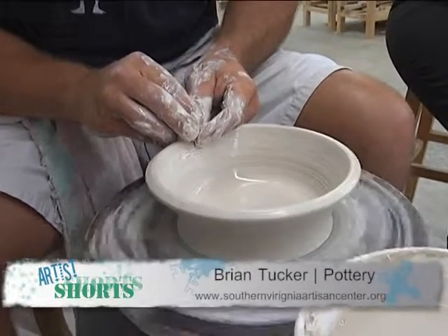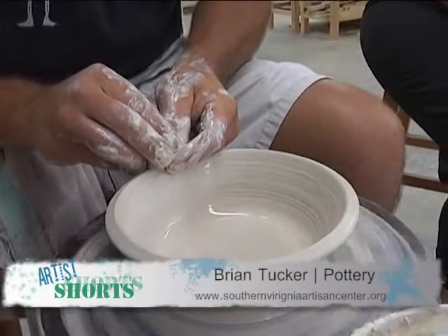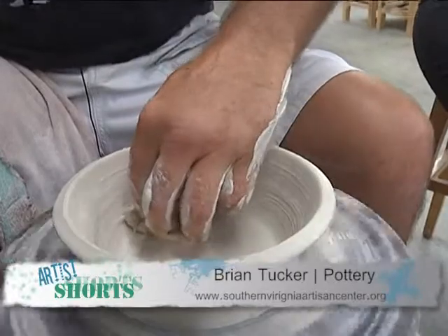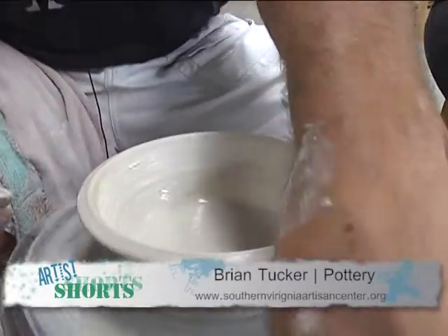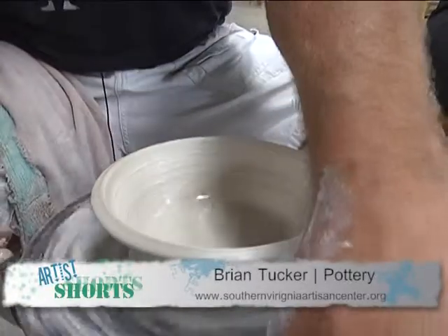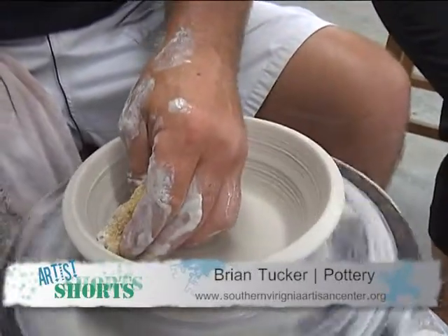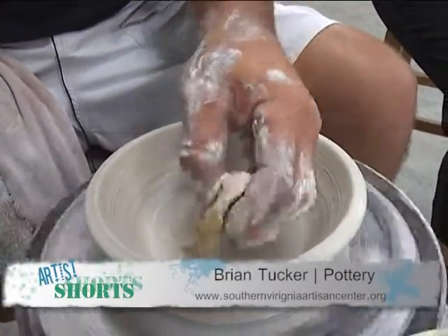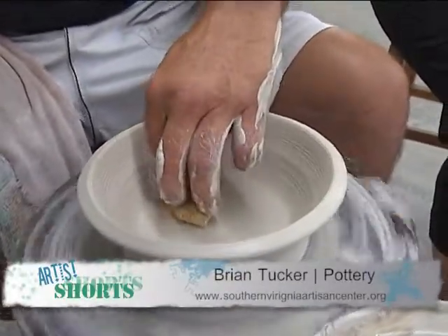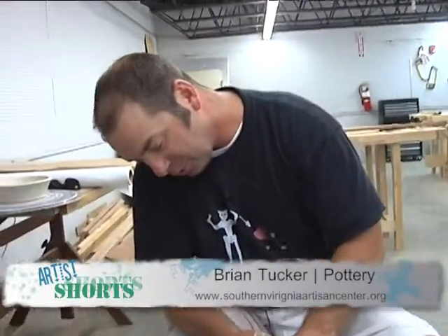Is the surface of this bowl going to be smooth or are you going to have texture? For this purpose it would be a smooth finish on the clay itself, and then for the glaze, since it's functional, I would use a glossy glaze. Spoons on matte finishes really have a screechy chalkboard sound, although they do look pretty.